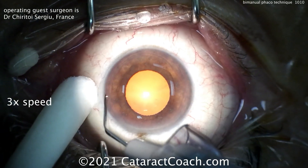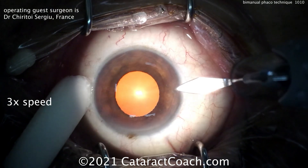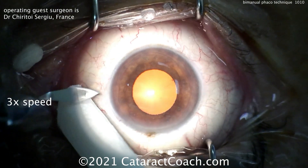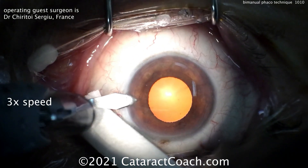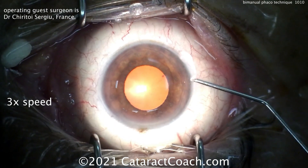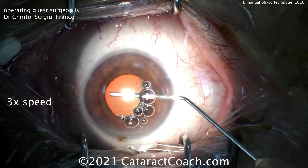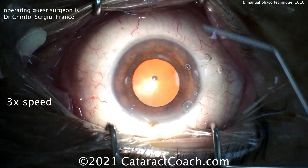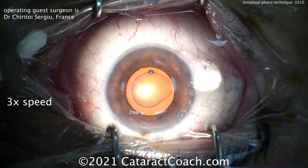Here's the eye. We're going to show you the whole video at three times normal speed. Making the first incision with a keratome, and then another incision opposite with the same keratome. These incisions are relatively small, probably about two millimeters in diameter. Now injecting the viscoelastic, and we'll do the capsular axis.